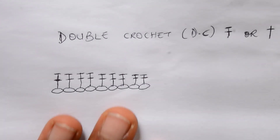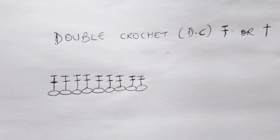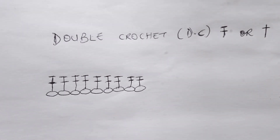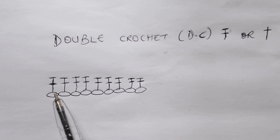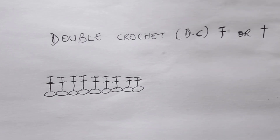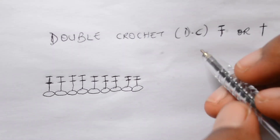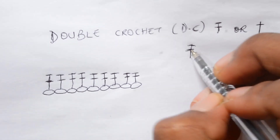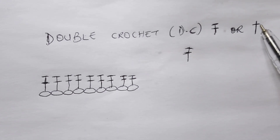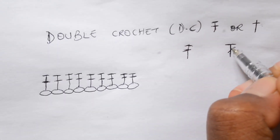I also want to show you the icon or symbol for double crochet so that if you're ever working with a crochet diagram and you come across this icon, you know what it means. If you see a long bar with two horizontal lines across it, it means you should do a double crochet in that space. It can also just be a long bar with one horizontal line across it — it's the same thing, you do a double crochet as well.